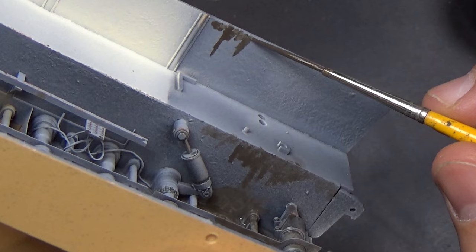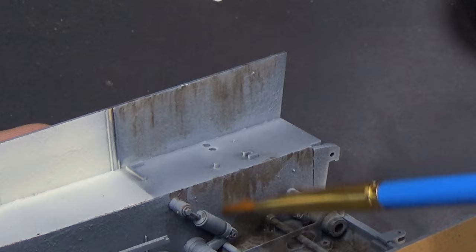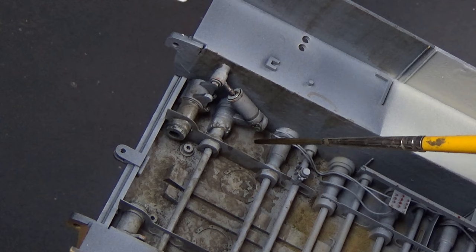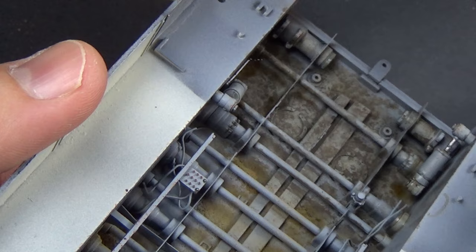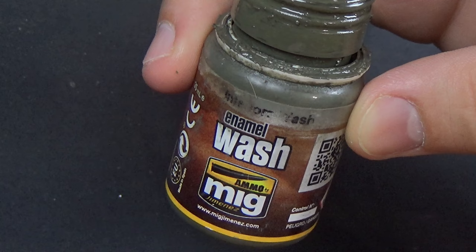I also wanted to add in some streaking on the side walls — I love the texture on the side walls and I want to add more visual details. Some of this is going to get covered up later, but that's okay — we know it's there, we know it looks good. I also wanted to add a little bit of the oily gunk look in the bottom of the engine deck. We might not be able to see this later, but you guys are seeing it now and that's what matters to me. It looks like there's a little bit of oil down there.